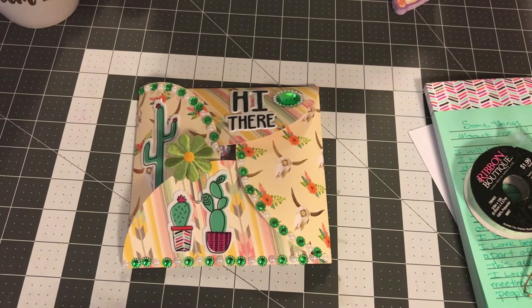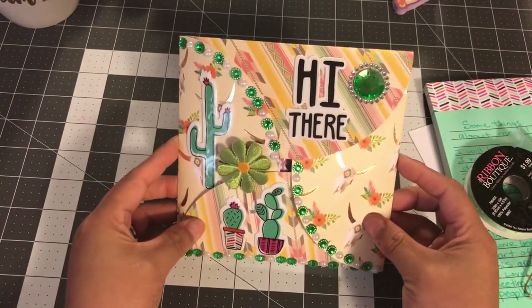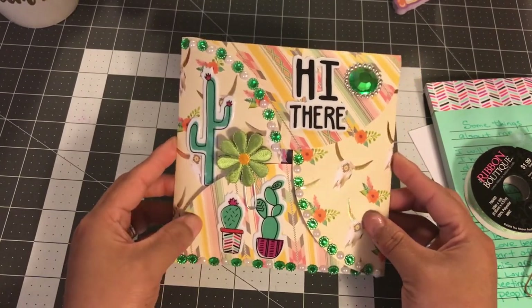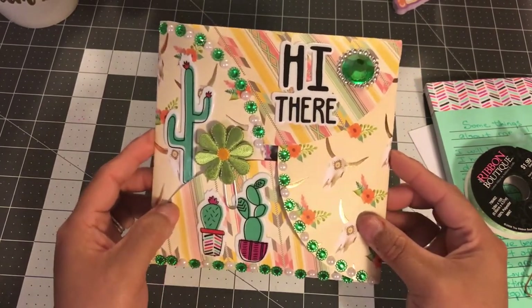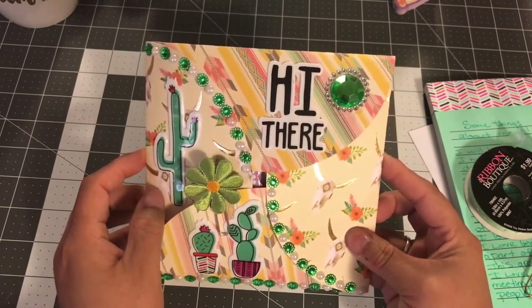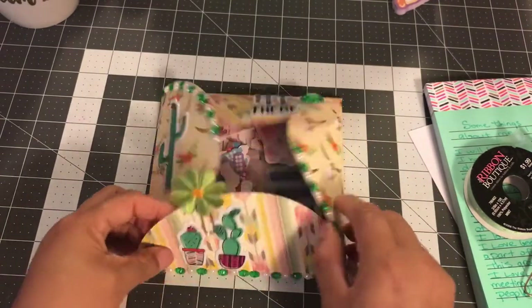It's a circle envelope goodie-filled envelope, and I did it kind of like a cactus, desert, camel theme — I like how it turned out. It says 'hey there' with a little cactus. I love this little paperclip I made; it's a flower and it just looks so cute. Then I'll show you all the goodies that are inside.